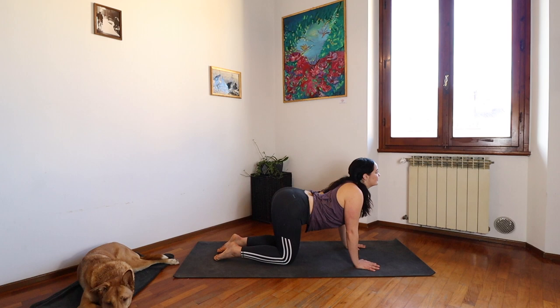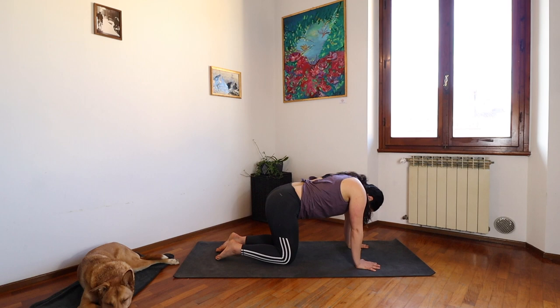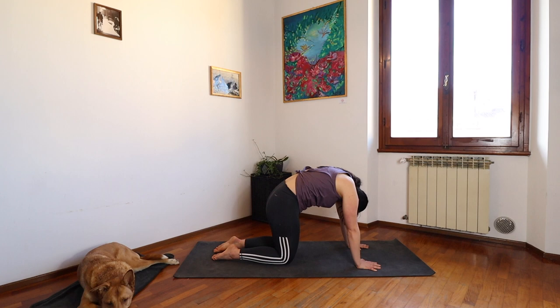On your exhale, round your spine. Drop your chin to your chest. Relax through your neck. Going through the motion again, moving at the pace of your breath. Inhale, we open. And exhale, we round. Let it be slow.